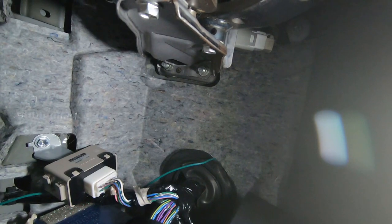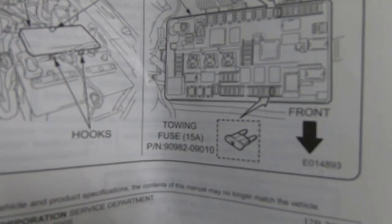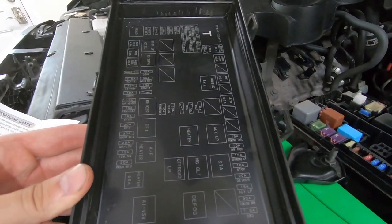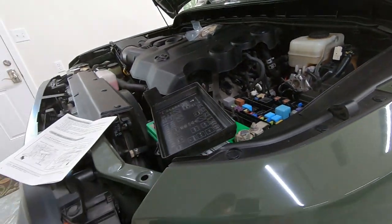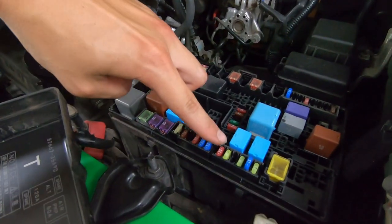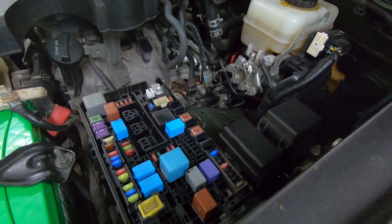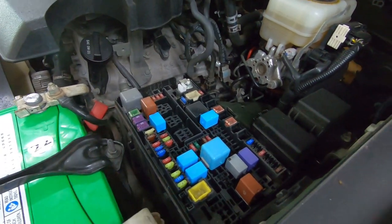I wasn't able to get the install bit on camera, but there's what it looks like fully installed. One of the last steps is putting in your fuses — we have one for towing tail and one for the towing fuse. You can match that up on the cover of your fuse box. There's also one for a towing brake — a 30 amp down there in the bottom corner. I don't have a trailer brake for this vehicle, but it's interesting to see all the different options pre-wired. You can see the two 15 amp blue fuses — we'll push those down in. I also found a relay for the towing tails in the bottom of the box — we'll go ahead and push that in place as well.